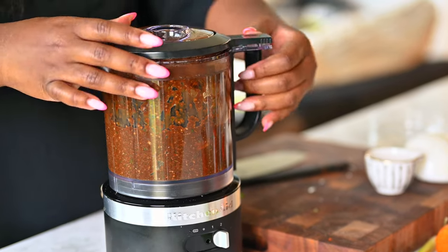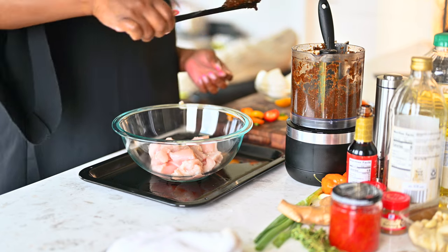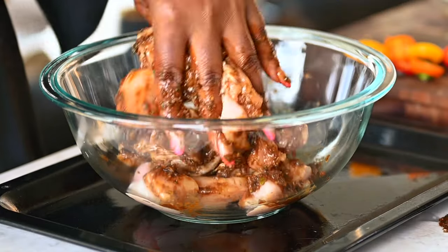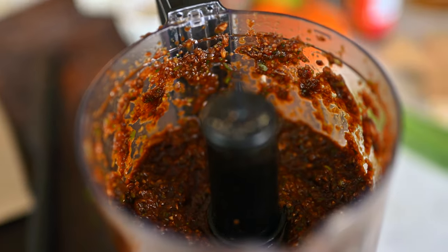I like to use my jerk marinade on chicken. You can use it on veggies — I have a recipe coming up for some Jamaican jerk skewers. Here I'm just adding it to some chicken that I'm going to bake. It's so delicious and so flavorful. I hope that you enjoy this authentic recipe. See you guys next time, take care.